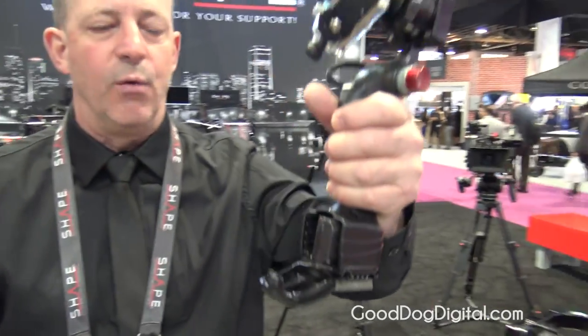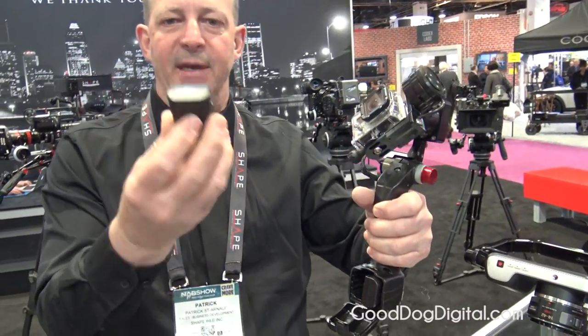Hey, this is Patrick here at Knapps 2015 with Shape, and we are here to show the IC1, which was released as a prototype last year at the show, has been in production for a year, and has been a quite successful release. So this is the product right here — this is the IC1. This is the battery, it's an LP6 cannon that goes in here.